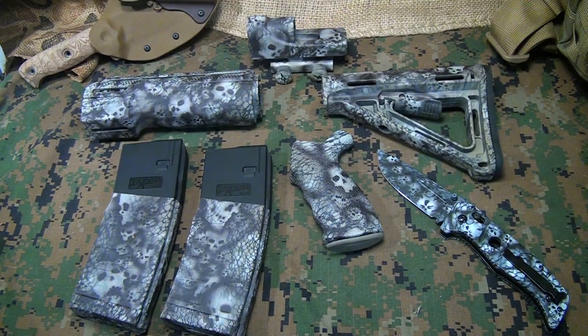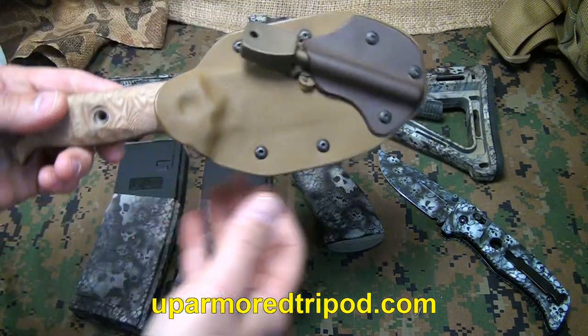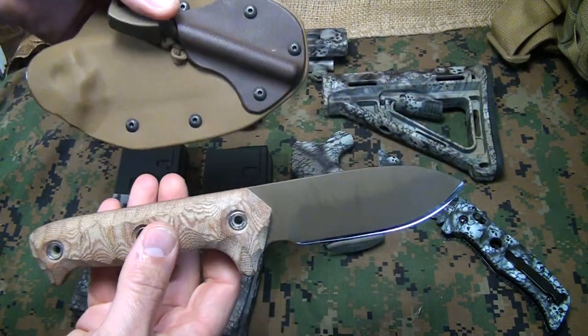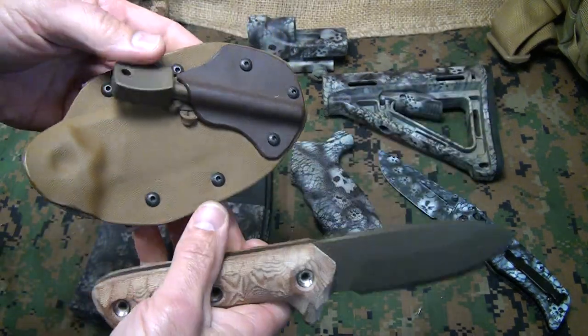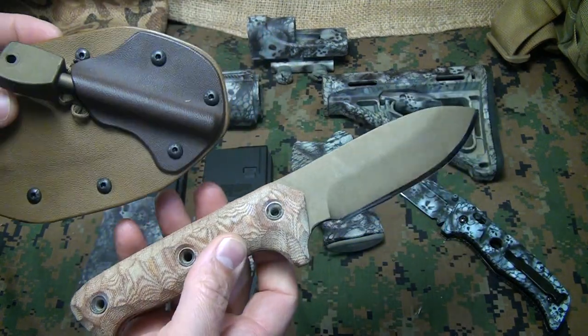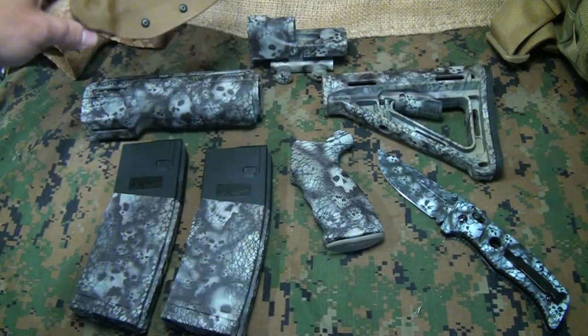I just got my AR-15 stock set back from Up Armored Knives and Coatings. A while back I did a review on the FFS, which is the Fight for Survival custom knife — a beautiful bronze g10 scales, really cool kydex sheath. I have the review linked right here in the description and on the video.